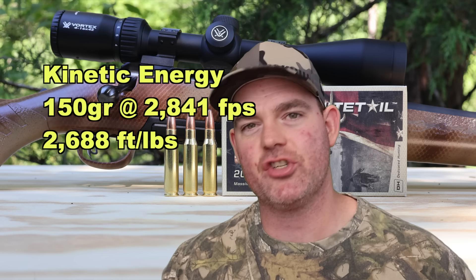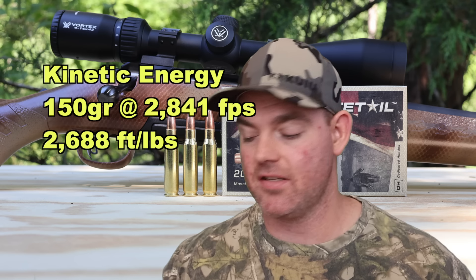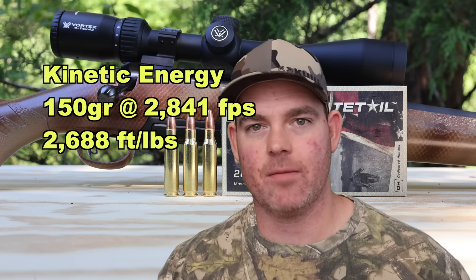With a 150 grain bullet averaging 2,841 feet per second, we're looking at 2,688 foot-pounds of energy at the muzzle. Nice and fast.